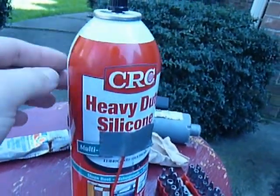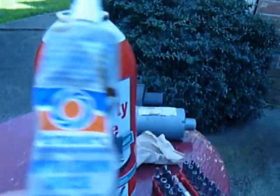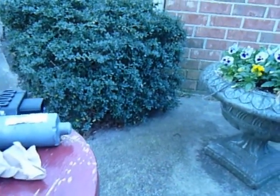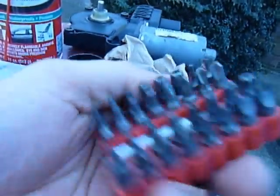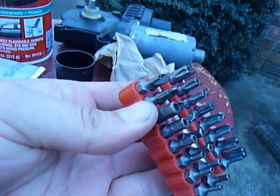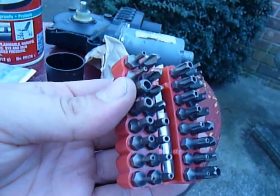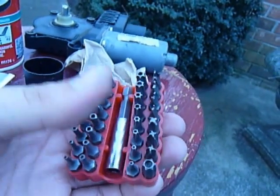What you'll need is some heavy-duty silicone and white lithium grease. You'll need a screwdriver bit set — get all your different size bits: the hex bits, Phillips, star bits, and screwdrivers.